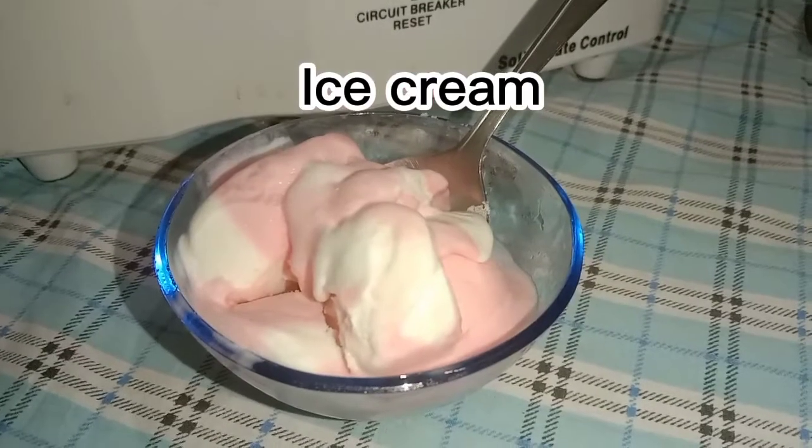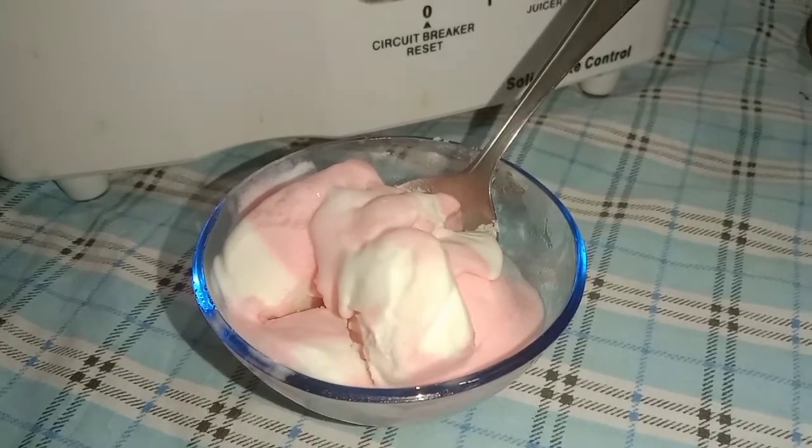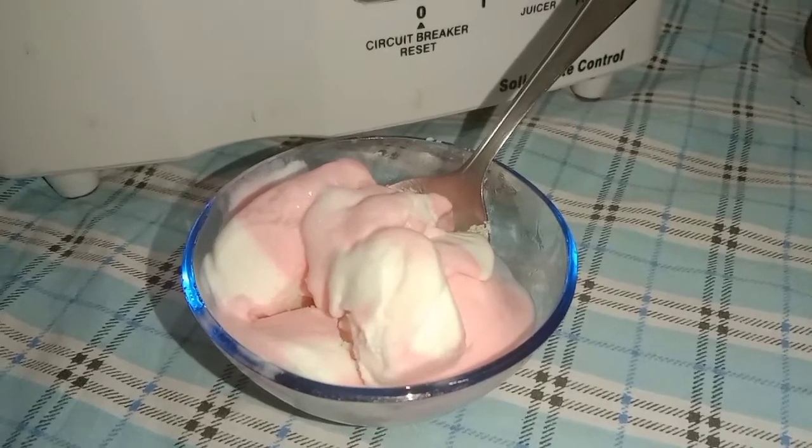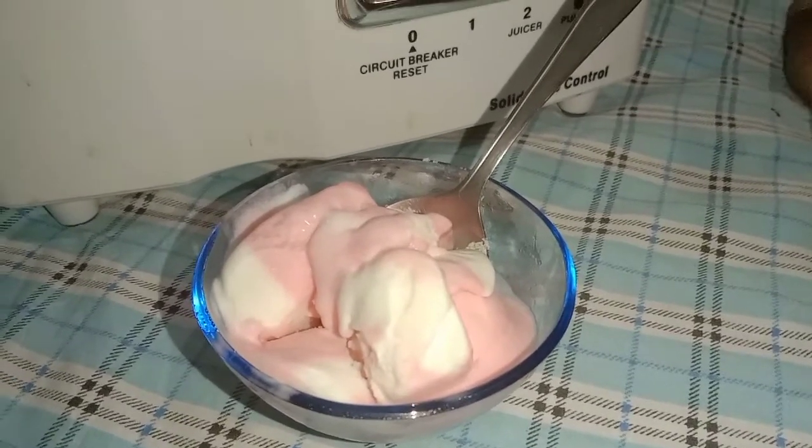This is why we have ice cream. You can use a coating of ice cream — you can use vanilla or strawberry. Here I have a small bowl of ice cream, this is the ice cream.